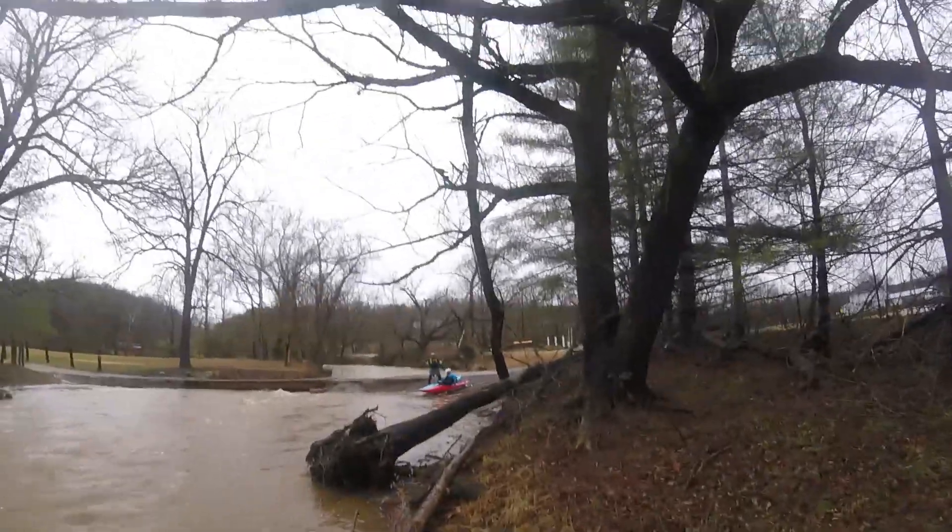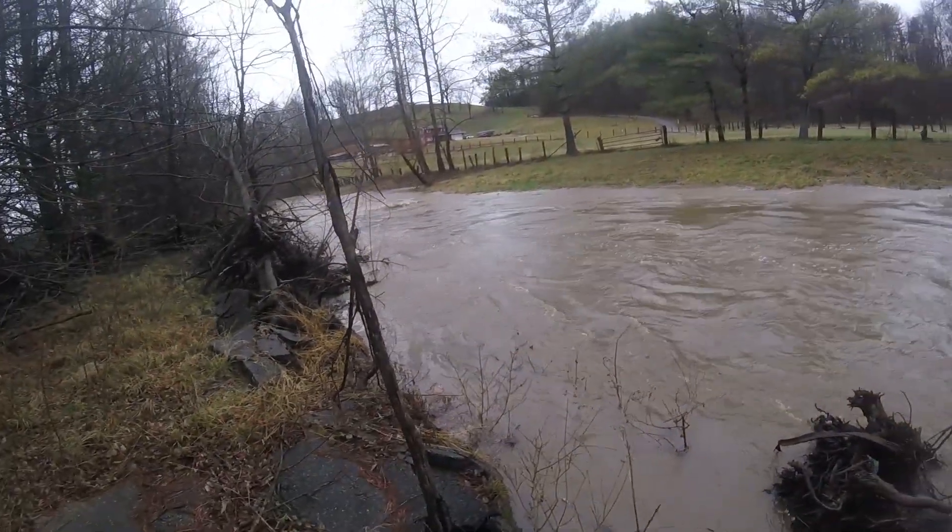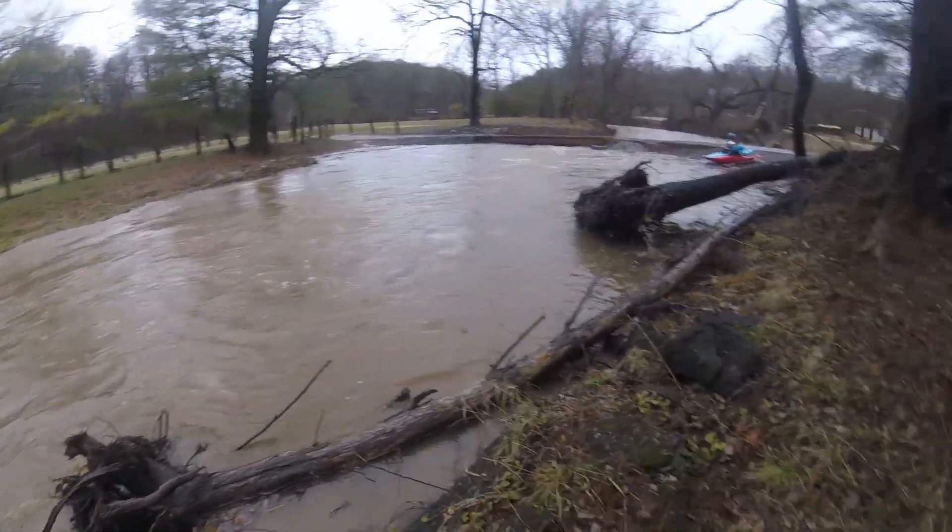This is George's first creek run. He's so happy. It's brown — it's going to be good.